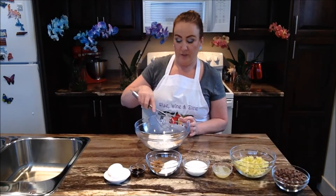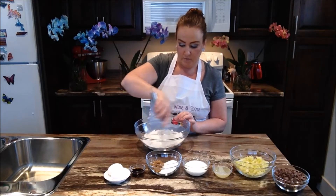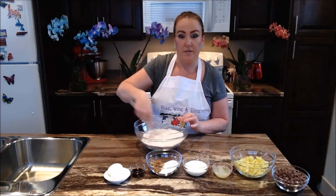The very first thing you want to do, you want to take all those dry ingredients into your large bowl and whisk them all together. Then we're just going to set them aside for now.